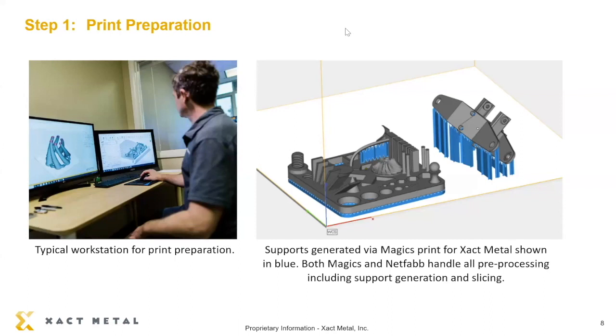What Stevie and I are going to be doing over the next 10 minutes is walking through the operation of our XM200C metal powder bed fusion printer. Before I hand it off to Stevie, let me quickly walk through a series of slides of what you're going to be seeing. The first step is preparation of the build file — essentially taking a supplied CAD file, running it through software to optimize the position and orientation of the part on the build plate.